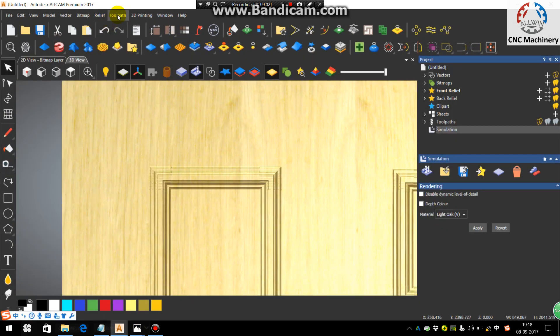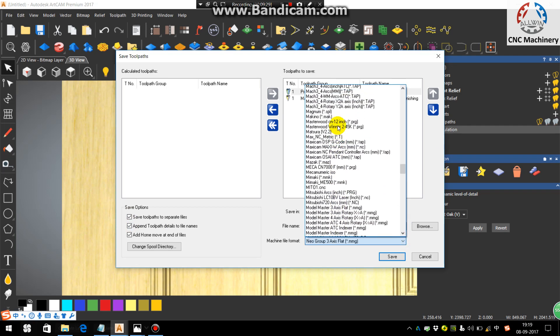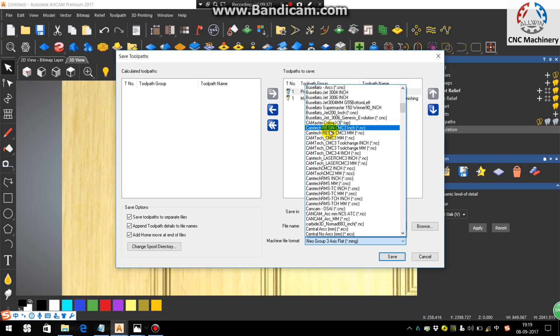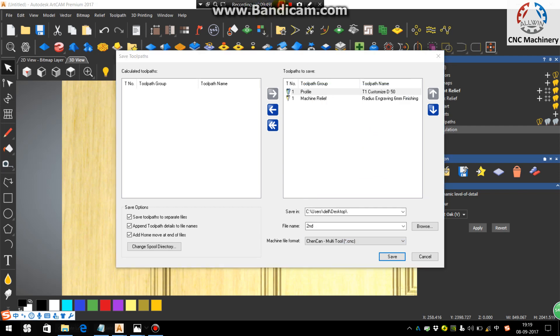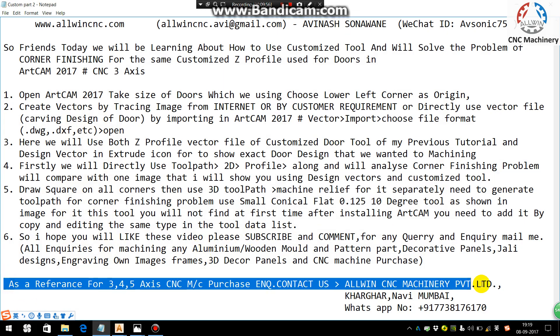You will see the perfect corner finishing compared to before. Now save the toolpath — go to Toolpath and Save Toolpath As. If you are not using an automatic tool changer, save into two files like 'three axis flat.mmg'. If you are using an automatic tool changer, save in the ATC post processor format. For Shenkenmultitool CNC machinery, use the Shenkenmultitool.cnc format. I hope you liked the video — please comment and subscribe. For CNC access purchase, you can contact me.